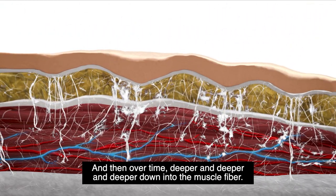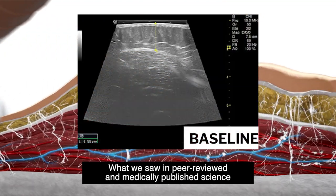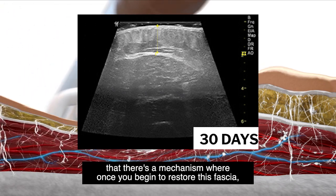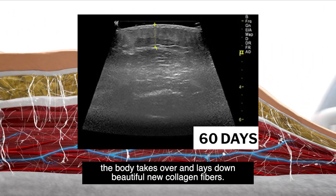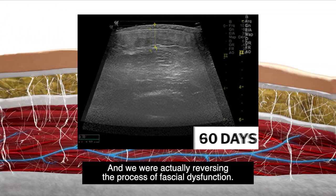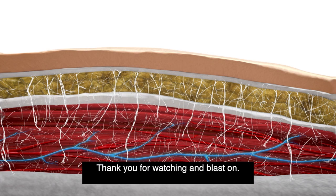What we saw in peer-reviewed and medically published science is that there's a mechanism where once you begin to restore this fascia, the body takes over and lays down beautiful new collagen fibers. And we were actually reversing the process of fascial dysfunction. Thank you for watching, and blast on!